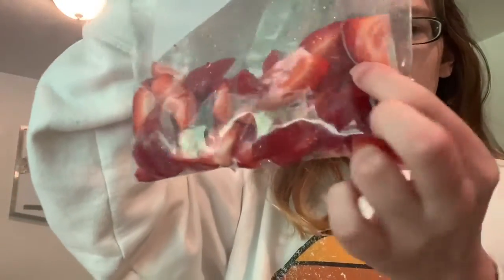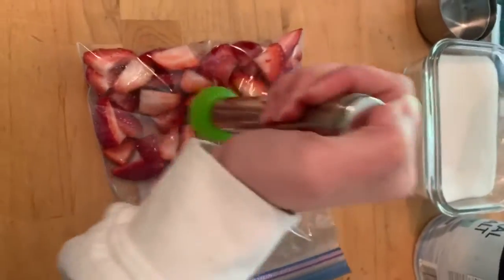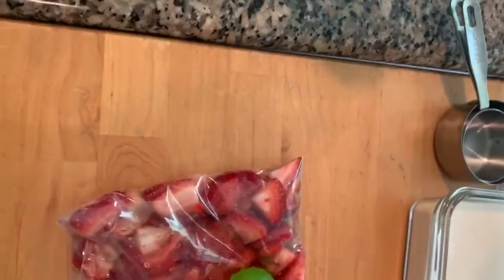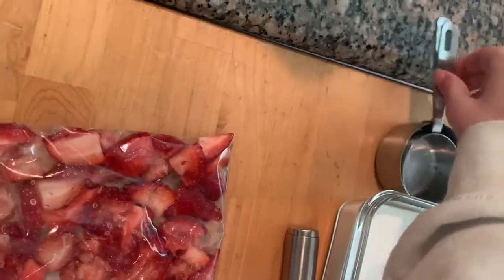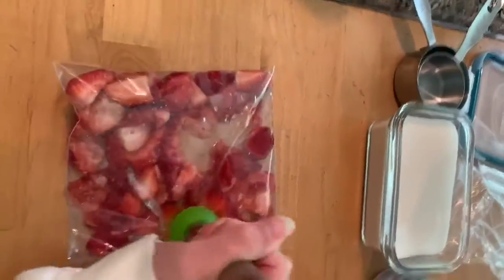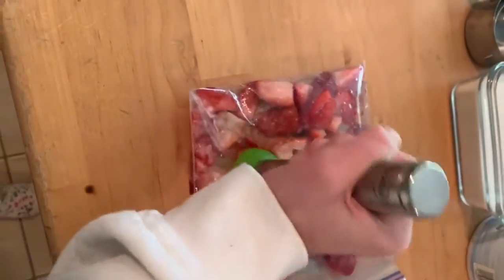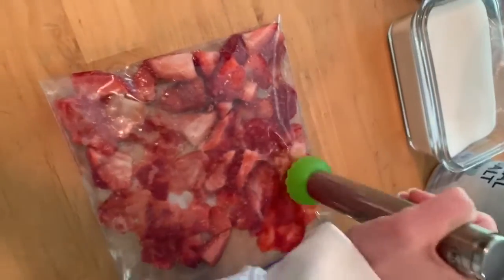I've got my ziploc baggie full of cut-up strawberries, quartered and whatnot. Let's get smashing! I also found this little tool in my drawer to smash up the strawberries — you could also use a measuring cup to help mush them down. While we're smushing our strawberries, the stove is on medium heat with the saucepan. After they're all smushed up, we'll transfer the strawberries to the saucepan.